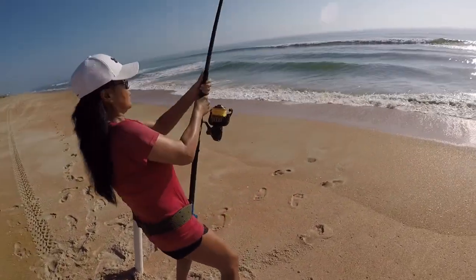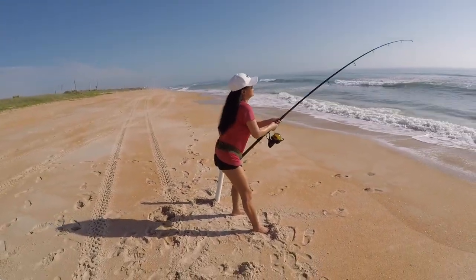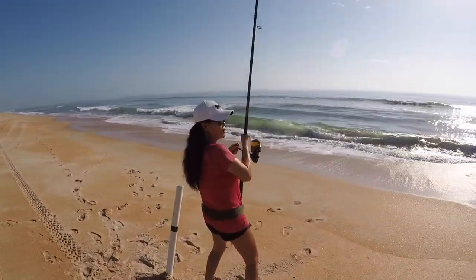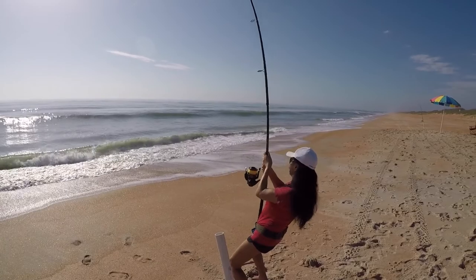Let me see. Tighten it, tighten it more. Okay, we're going to assume this is a ray — yeah, because no head shake.